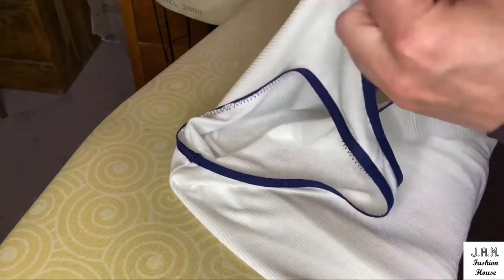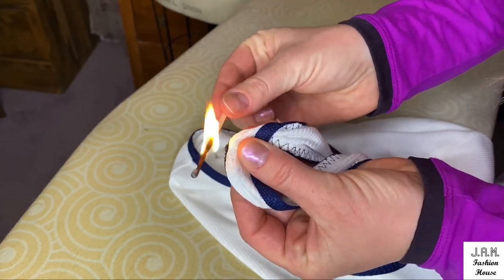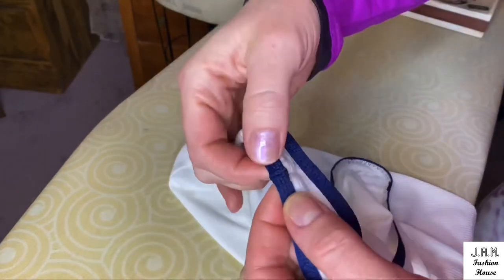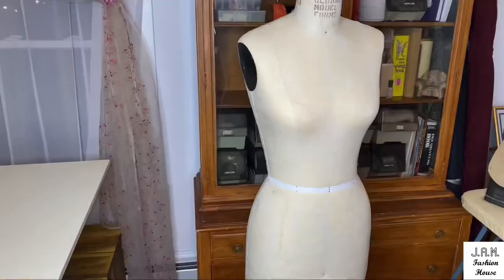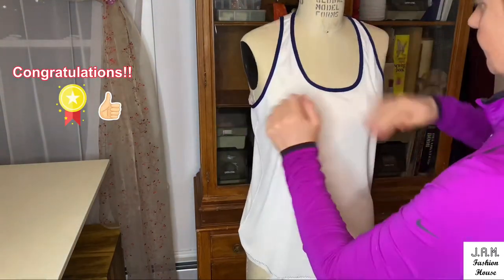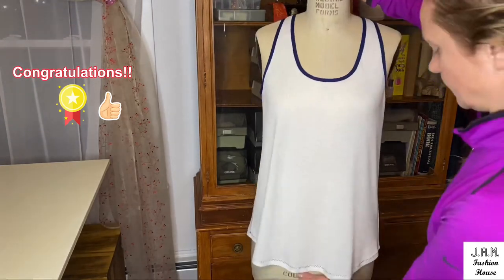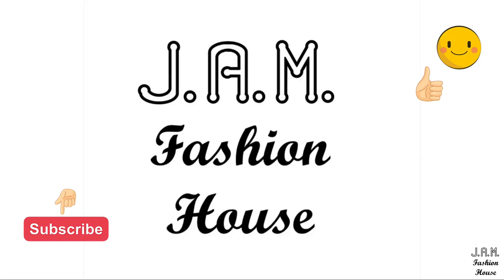Now for the optional part: I will use a flame to melt the sticking part of the seam allowances from the tape — to melt them together to prevent unwinding while washing and drying. This will work only on synthetic tapes. Congratulations, we finished our beautiful tank top! Please leave me comments below if everything in this tutorial was clear and understandable, share your results with me, and I'm looking forward to seeing you in my next video. Good luck with your projects, bye bye!